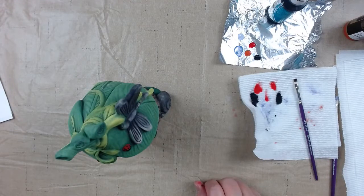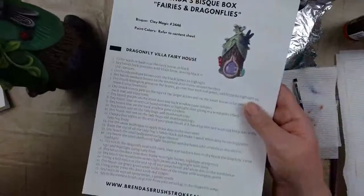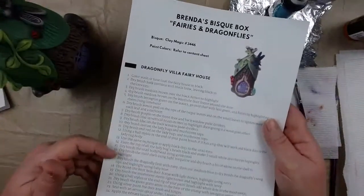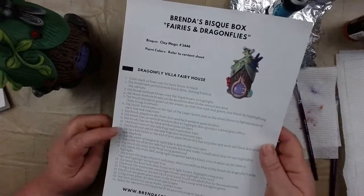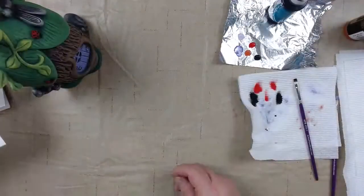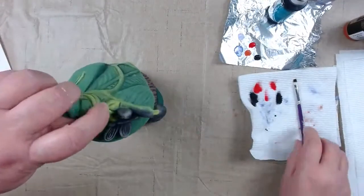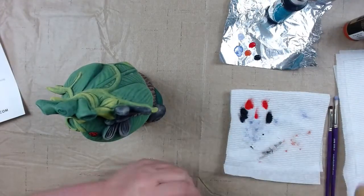You can also use the ball stylus to dot the eyes on your snail. Just following along with the instructions from the little packet in the bisque box. That was step 11, then step 12 with the stylus dots, then we got the head black. Now we're going to our OS 491 goldenrod, Duncan, for the ladybug head.